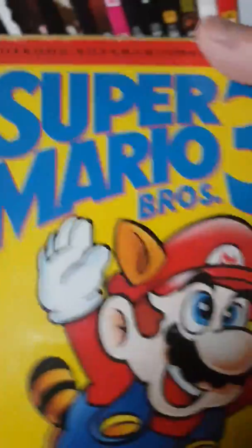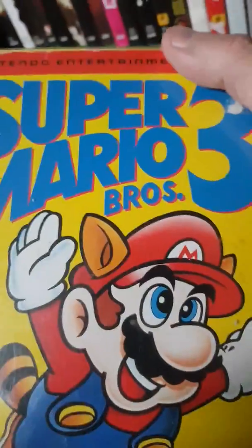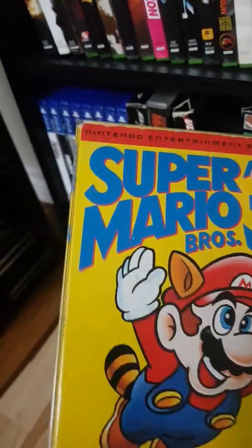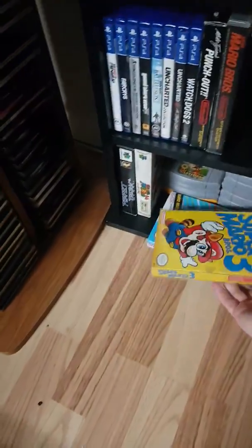Mario's mustache is different on this Super Mario Bros 3. This is authentic — it's the second version, the 1990 version as opposed to the '89. Your original one would just be solid yellow.